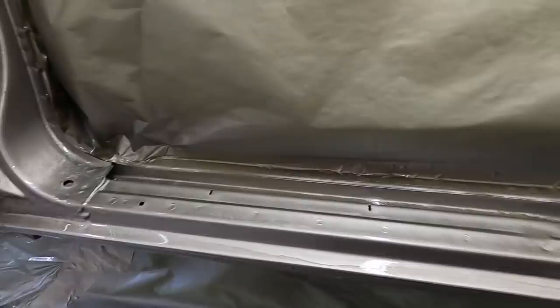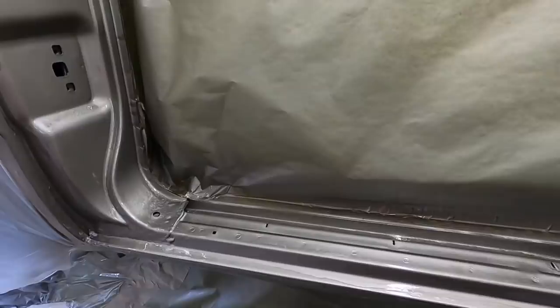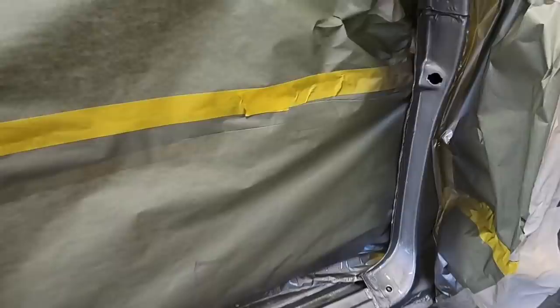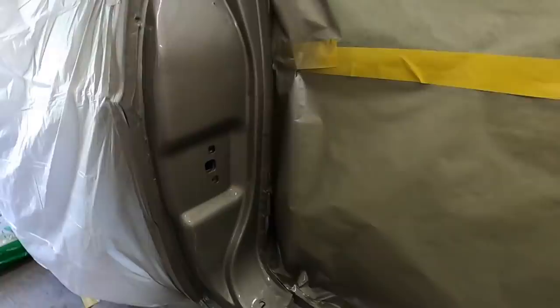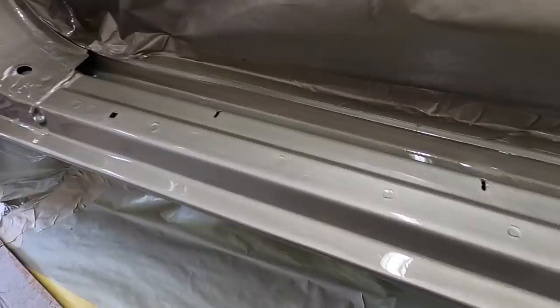That'll hide most of the paint runs - not all of it but most of it. It's starting to flow out; it's actually not looking as bad as it was as it flows out. But it'll look fine - it's a door jam. Ford had a lot more runs than that so it's going to be fine. I put a final coat on this because the metallic was all messed up looking from the runs and that totally straightened it out, and I'm going to call it done.